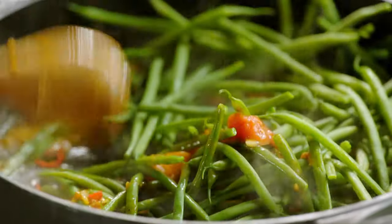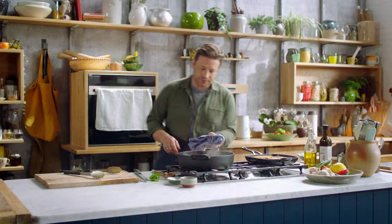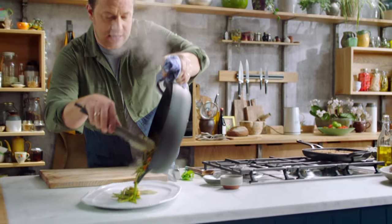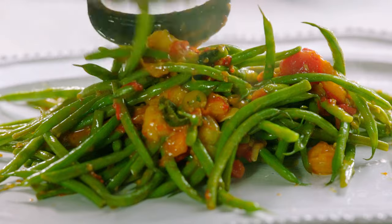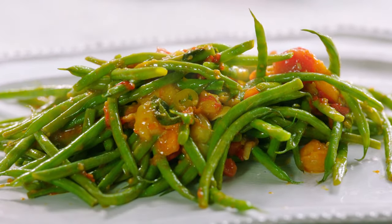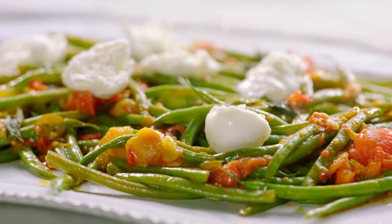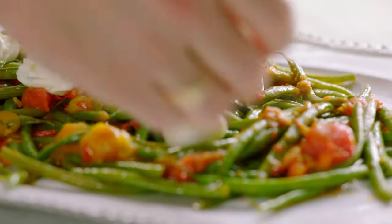Let that cook for one minute while I griddle some bread. These are looking perfect — let's plate these up. Then I want some beautiful refreshing mozzarella; this one I'm going to use is bocconcini, the little baby ones. A complete contrast to that amazing arrabbiata dressing.